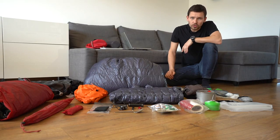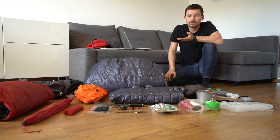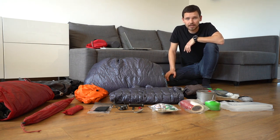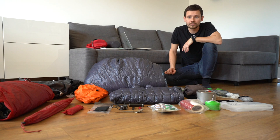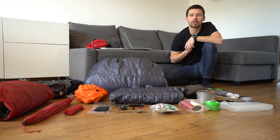I don't want to go with you through everything you can see here because this video would be very long, but today I would like to share with you some tips on how I make my backpack lighter.